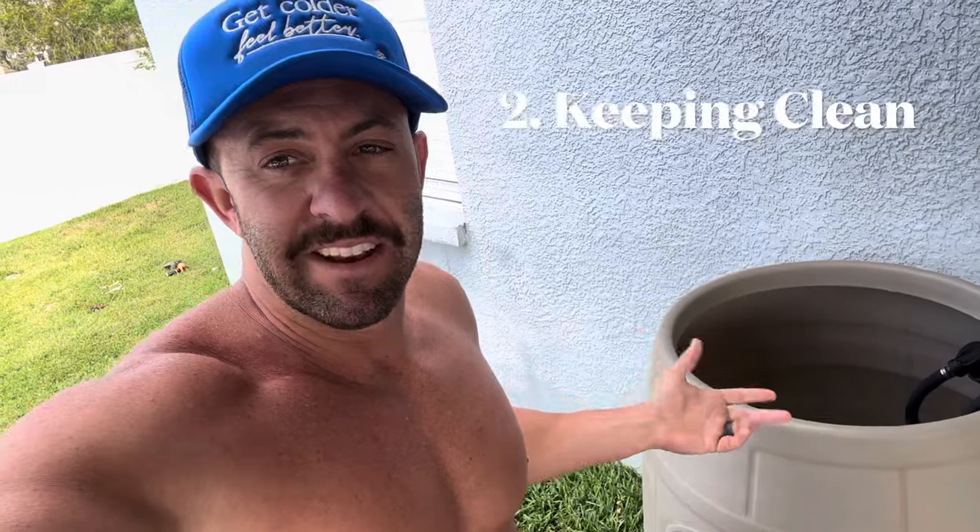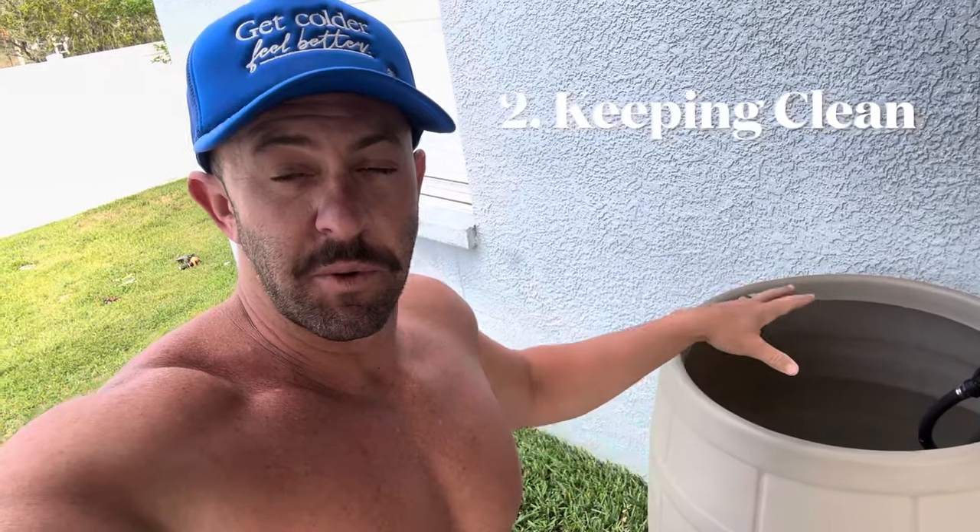Question number two: how do you keep the water clean? Doesn't it get gross if you leave the water in there with the chiller for a while? Yes, it does get gross unless you take care of it. I posted a few videos on how I keep my water clean. I use hydrogen peroxide. I don't like a lot of chemicals, but hydrogen peroxide in the water seems to do a really good job for the most part.